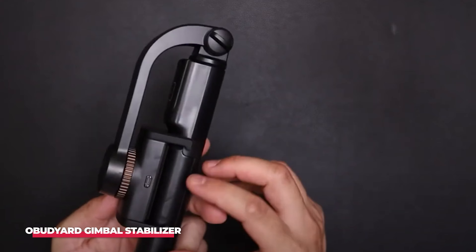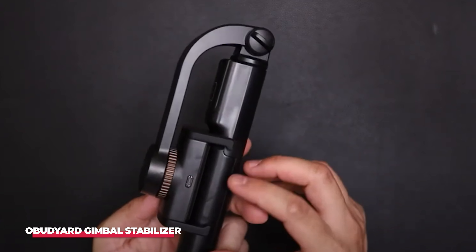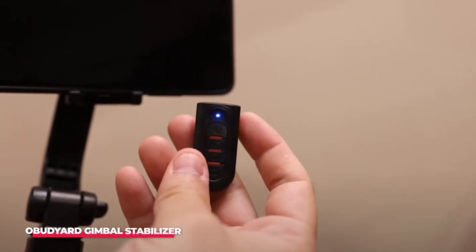The Obudyard Gimbal Stabilizer is a triple-function solution for your on-the-go and selfie needs. It doesn't get much higher on the list of best selfie sticks than the Obudyard Gimbal Stabilizer.